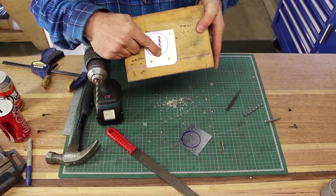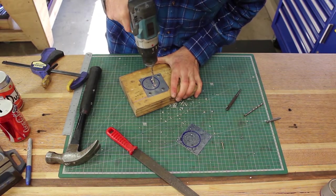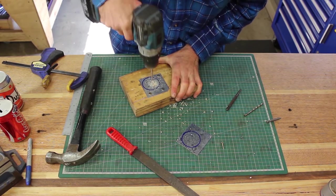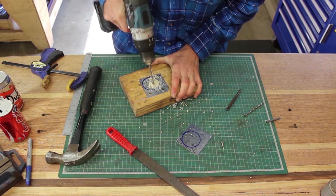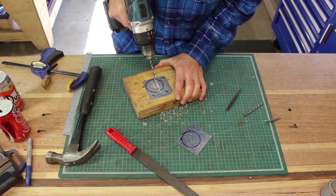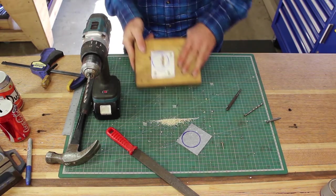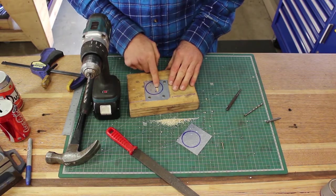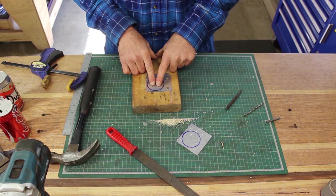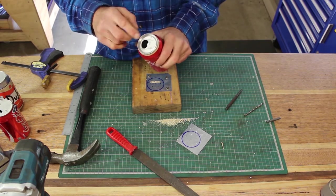Try to get as many holes as you can in a row — the closer the better — because that will make it easier for us to file them out in a little bit. Thicker the scrap, the better. So now we've got a slot there we should be able to use with a file. I won't drill the rivet holes yet, just in case it's not perfect where it's going to hit the material — but we can do that later, real easily.